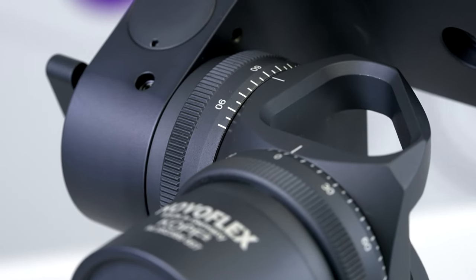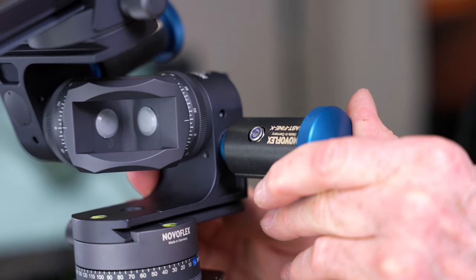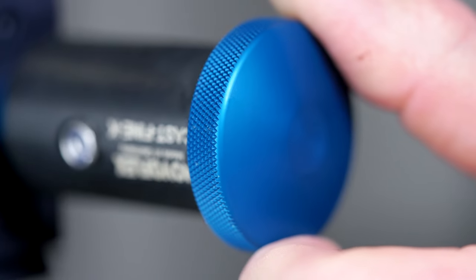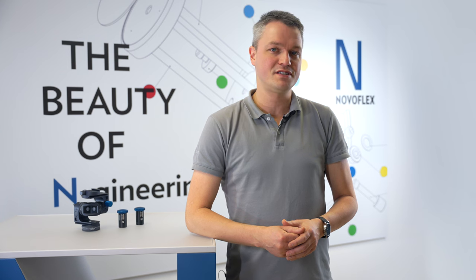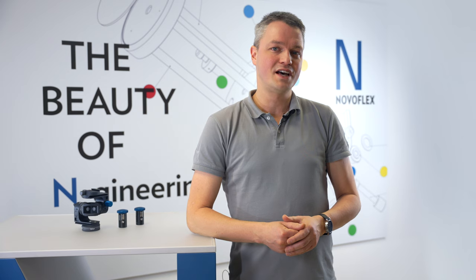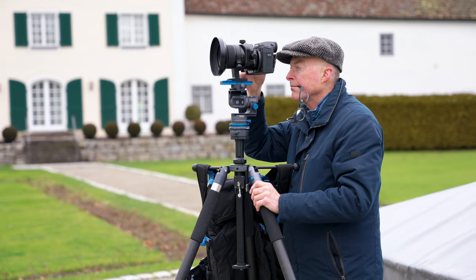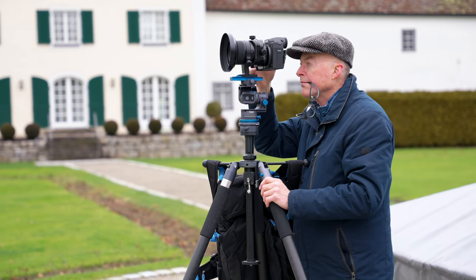The resettable scales on both adjustment axes and the optional longer fine adjustment handles ensure precise and repeatable results. But what photographic challenges does a geared head solve? With its dual-sided gear mechanism, it allows for exact camera positioning on two independent adjustment axes.